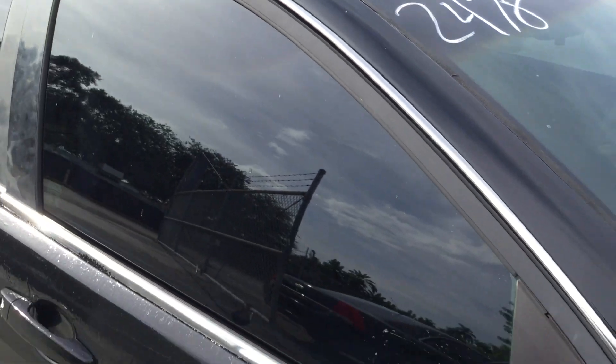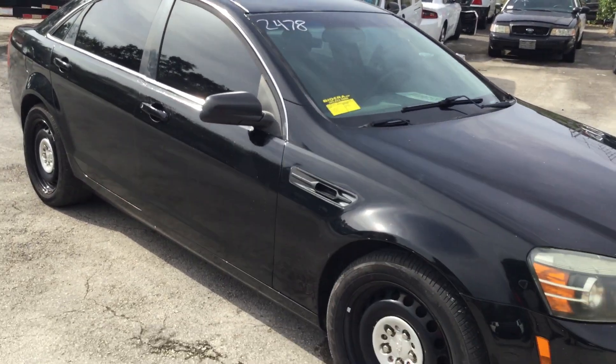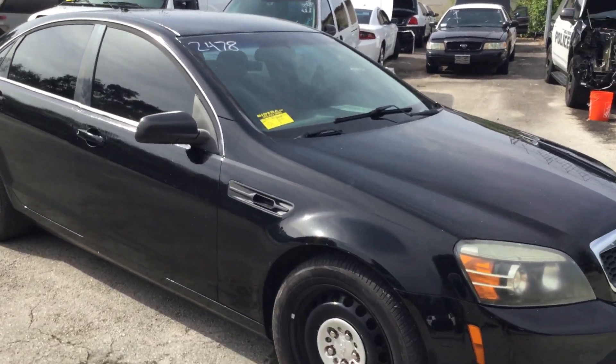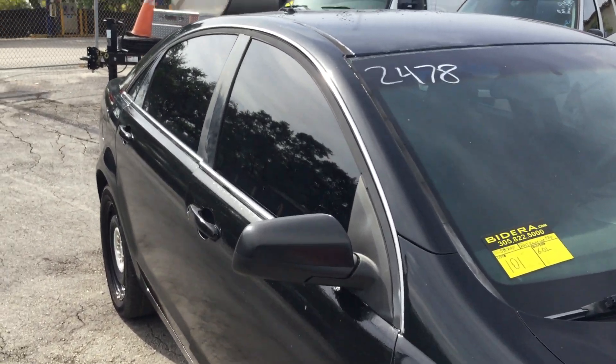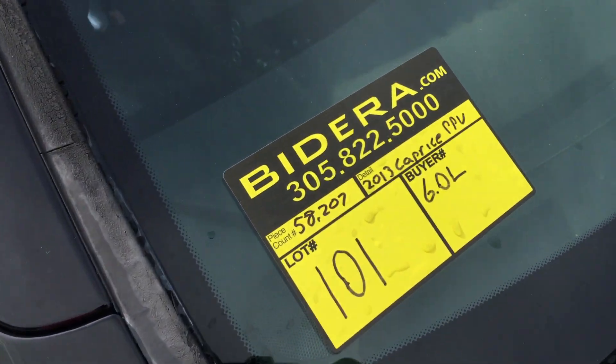So there you have it — lot number 101, a 2013 Chevy Caprice police package vehicle. It runs and drives, but it does have a steady misfire, and that passenger door doesn't stay closed. It's lot number 101. Good luck.